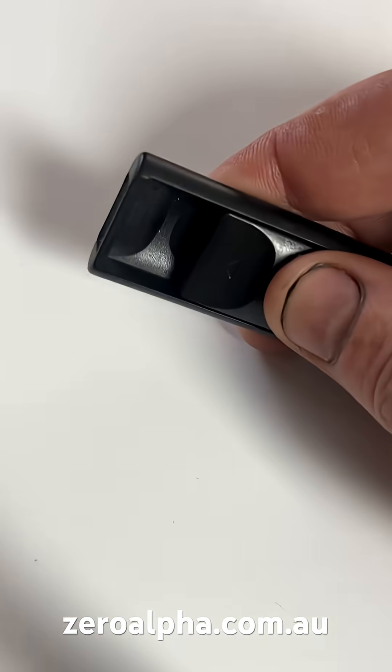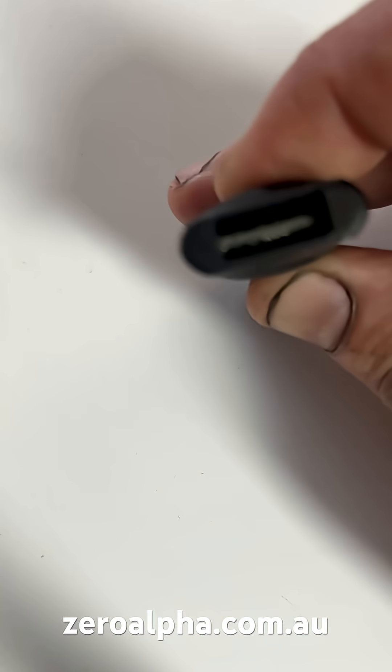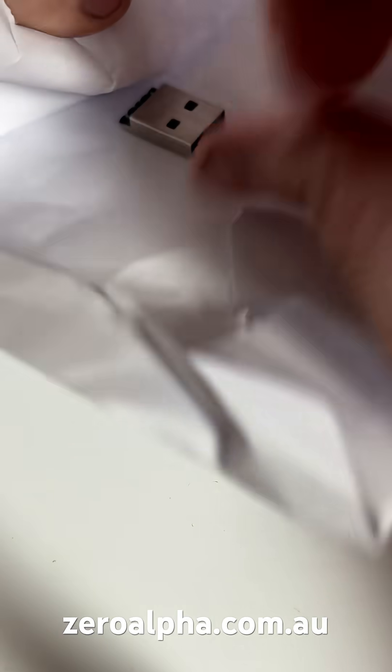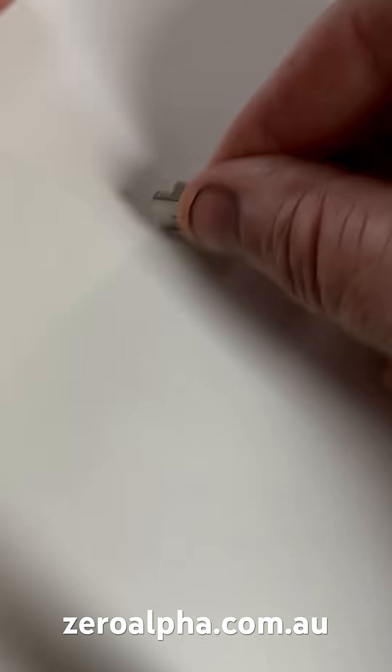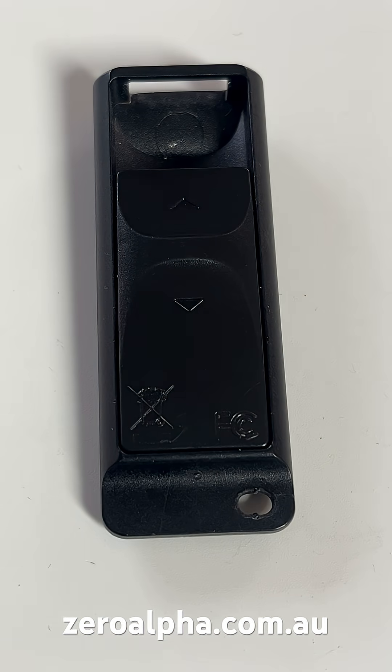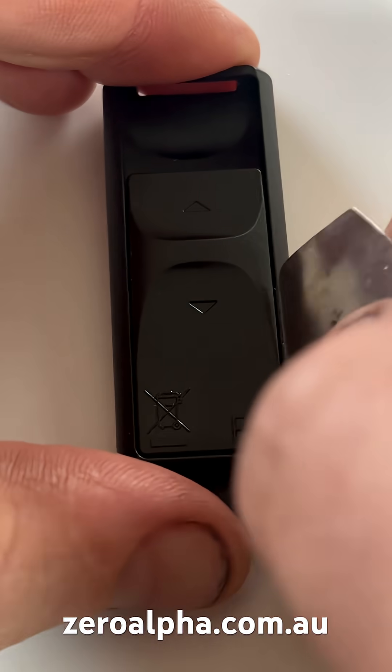It's got one of these little slide things, and if we go to slide it out to test it, well, there's nothing to plug in to test. And if we check the rest of the envelope, there is the broken USB connector.